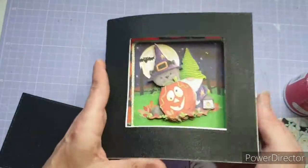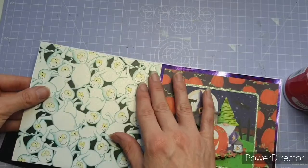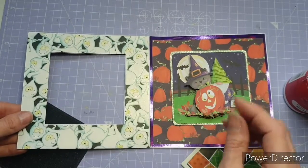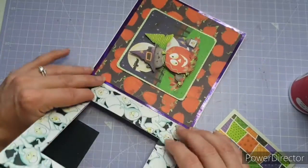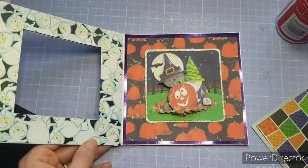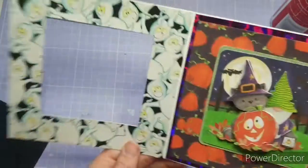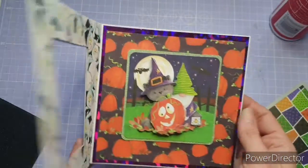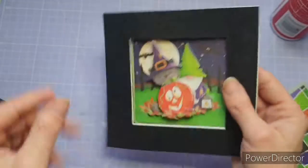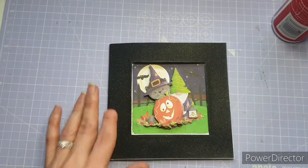Then I have the ghost DSP, which was also cut to five and seven eighths by five and three quarters, and I decided to put that on the inside of the card. After the video I did go back and add some frames because I wasn't 100% happy — you can write on the back of this card, that's absolutely fine — but we need to decorate the front up.